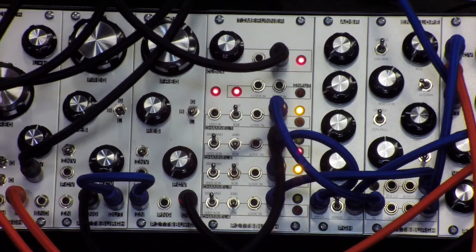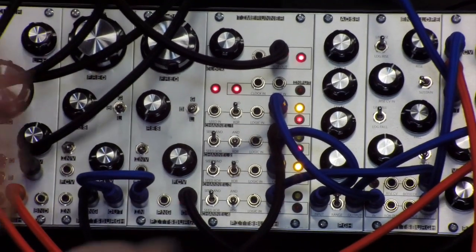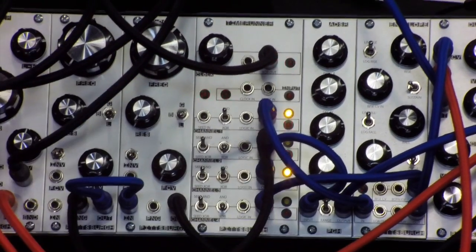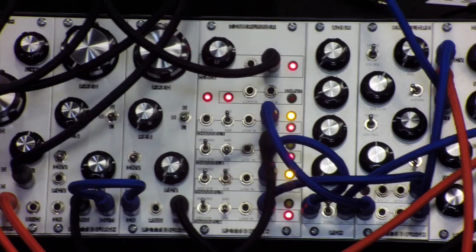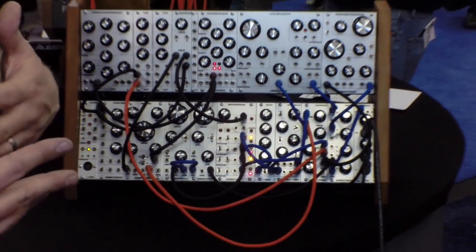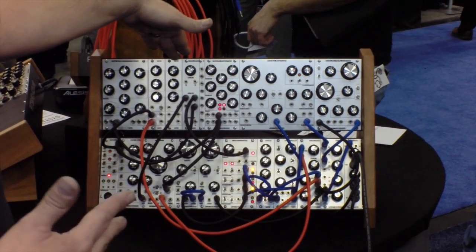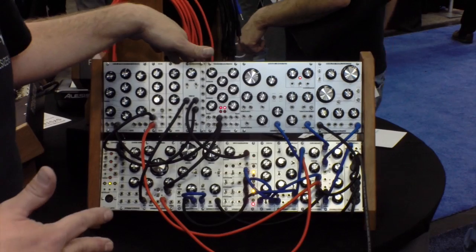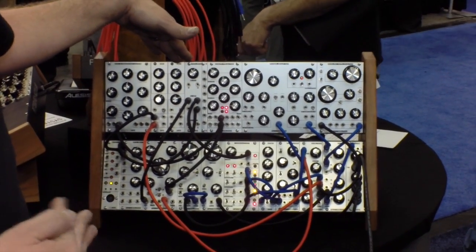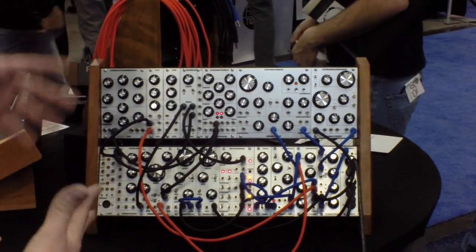Everything is voltage controllable, so you can use LFOs and different things to trigger it and change the patterns in real time — you don't have to flip the switches, it can do it by itself. Because it's 100% analog, it also runs at audio rates. If you clock it with the OSC module at audio rate with the square wave, it becomes a sub-octave generator, giving you one octave down, two octaves down, three and four octaves down — so you can use it as an audio oscillator to beef up your sound on the low end.